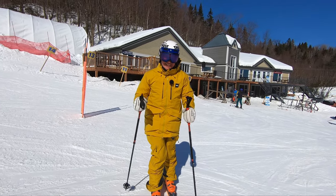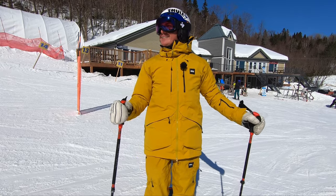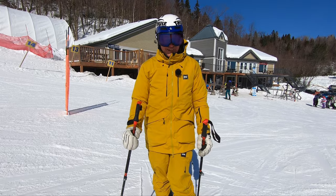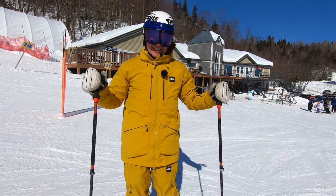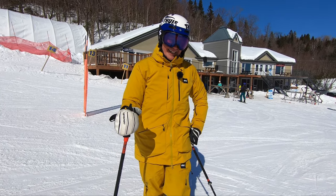Now, some people say I might prefer the Thunderbird because I'm getting older. Well, so be it — I don't care. If I can ski all day long until I'm 95, I will take a Thunderbird every time.